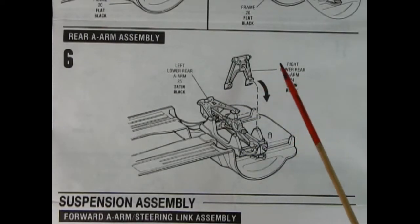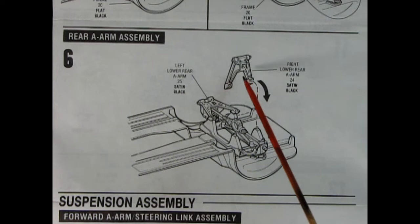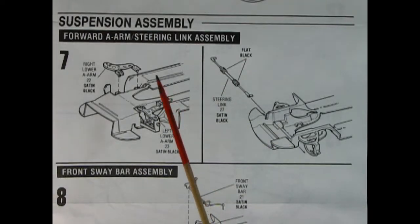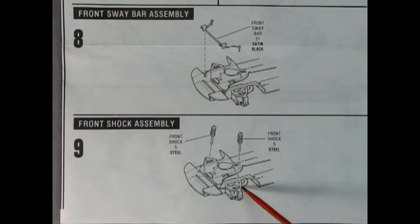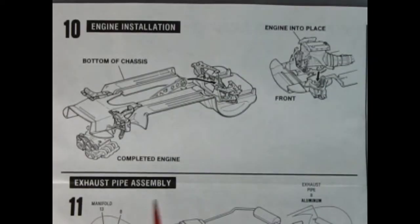Panel six shows the rear A-arm assemblies glued into place — left and right — with the right going onto pins into holes on the carrier. Panel seven shows the right and left lower A-arms glued from underneath, and then the steering linkage going into place at the front of the chassis. Panel eight shows the front sway bar dropped in place, followed by panel nine with front shock absorbers going into the A-arms. In panel ten, the completed engine is popped into place.